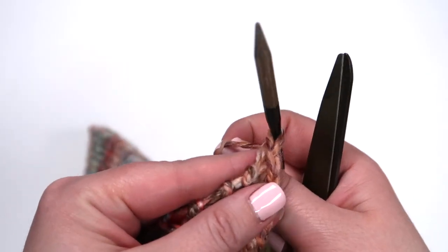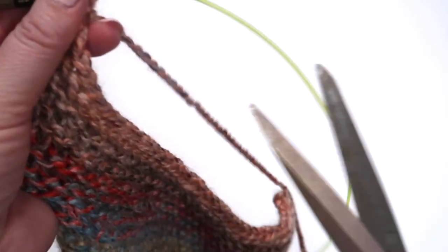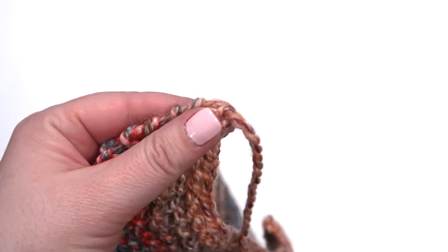We've completed our cast off until we have one stitch left. What we're going to do is simply snip the yarn, making sure we leave enough yarn to weave in our end, and then pull the yarn through the loop.